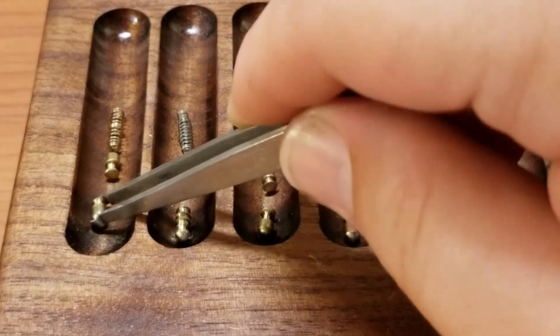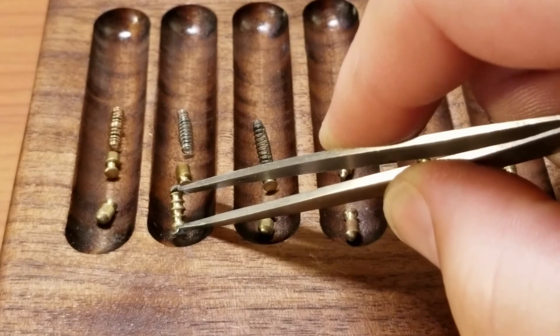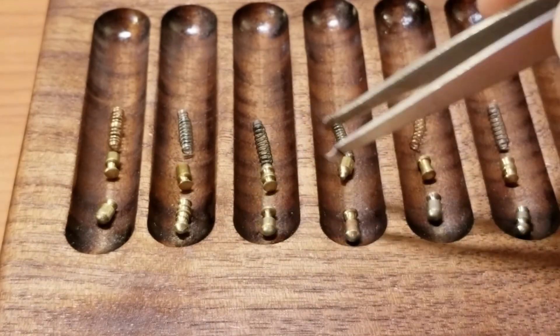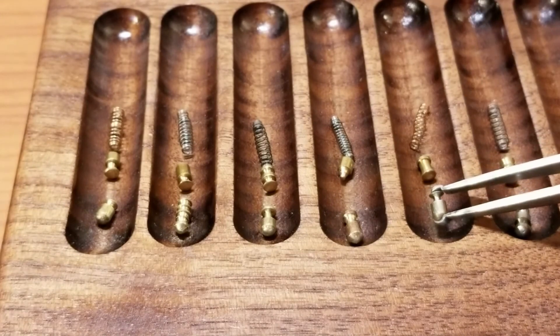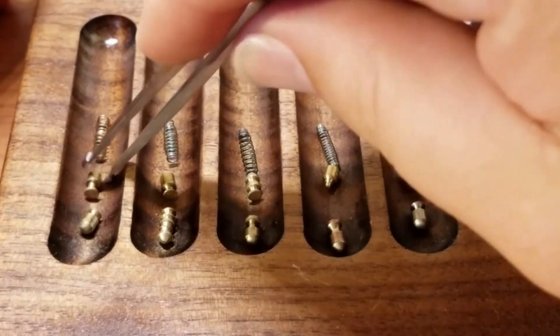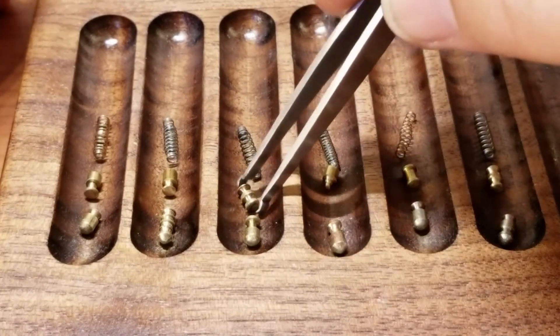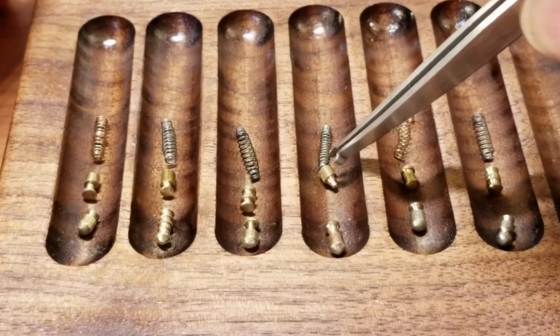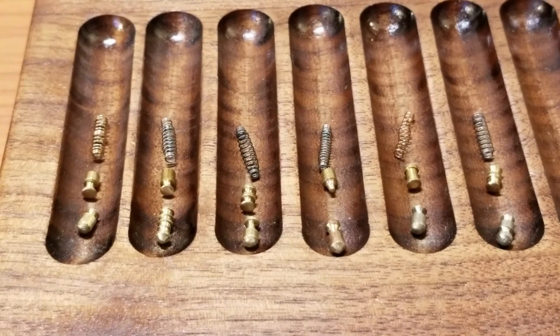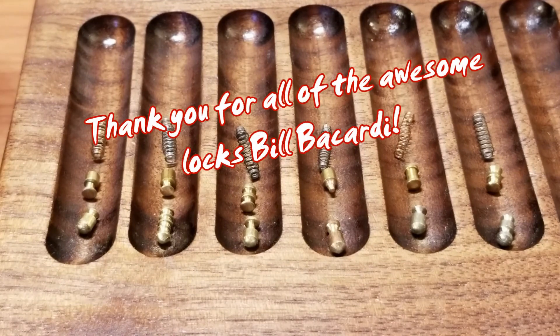Bill Bacardi put some pretty nice pins in here and changed up the springs. We've got a very sharp spool in one — those serrations are so wide I'd almost call them spools, so maybe like four spools in one. Then another spool, nice and deep. Another one, then a very sharp one, and on the end a double spool. On top, another nice sharp spool, another sharp spool, a double, and the bottom end was very sharp. Then a very small T-pin, a factory spool, and another double spool. Very cool stuff. Bill Bacardi, thank you very much — your challenge locks are pretty damn hard, and I like hard locks. Everyone, please say thanks to Bill Bacardi for sending me this lock. Please stay safe and don't do anything illegal.